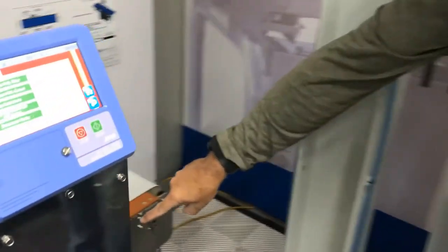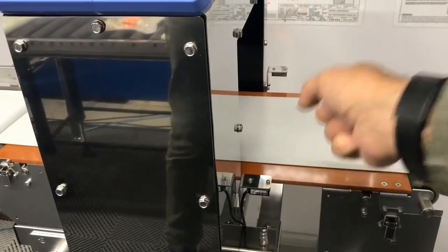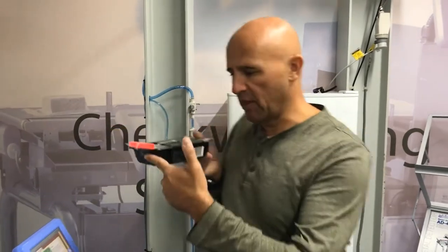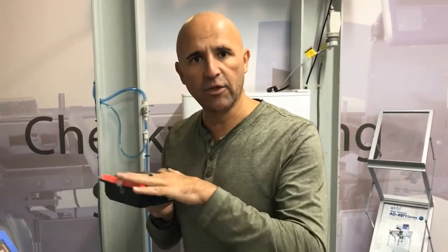If you come around here, you can see there's a photo eye on the metal detector, just the same as there is on the check wire. What it means is that the software, once it's registered a detection, all the timings will relate to the photo eye being broken by the leading edge of the packet. So downstream you will get consistent timing, no matter where the contaminant is.